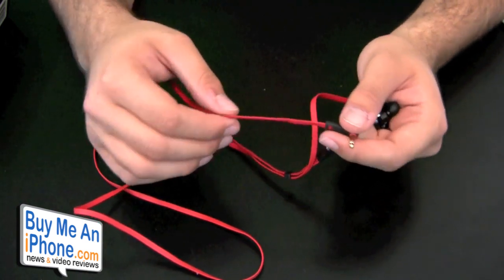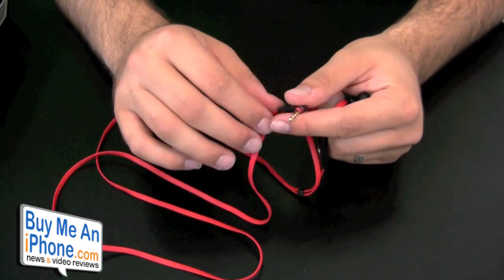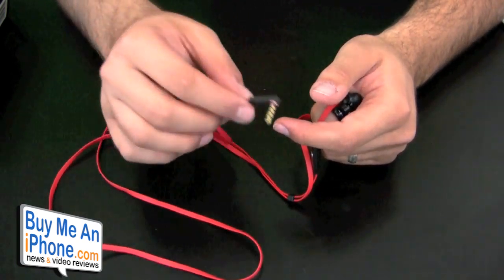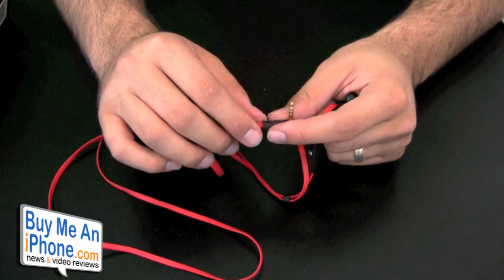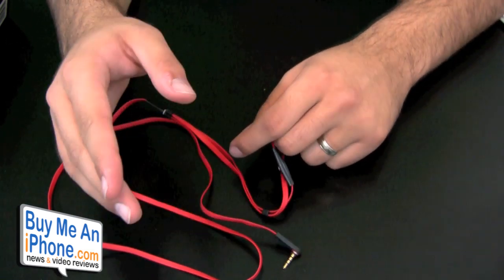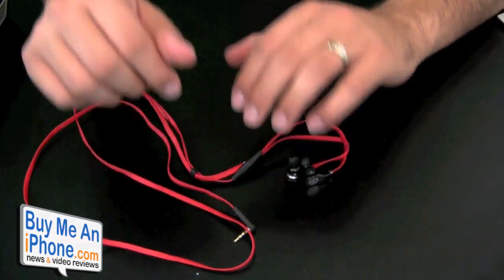That's going to be it for me today, guys. I appreciate you watching my video. If you personally own the Beats by Dre Tour Control Talk, post a comment below and tell us what you think — I'd love to hear what you have to say. This has been another video review brought to you by buymeaniphone.com. Thank you everyone.